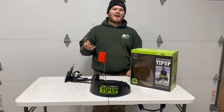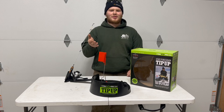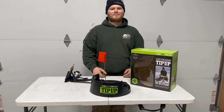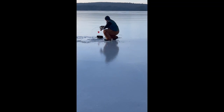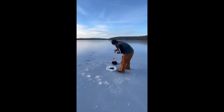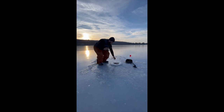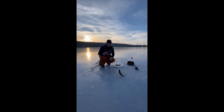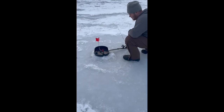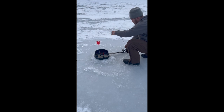I actually had some time on the ice with this thing already this year, and I have a cool clip of me catching a pretty nice perch with the iFish Pro — I'm going to include it right now. That's a big perch!